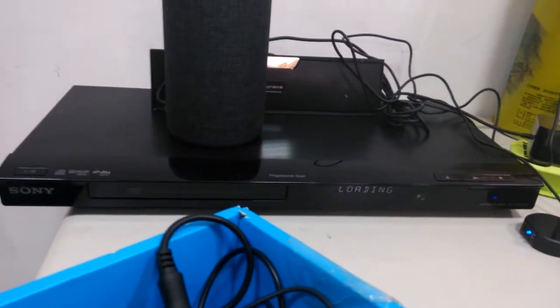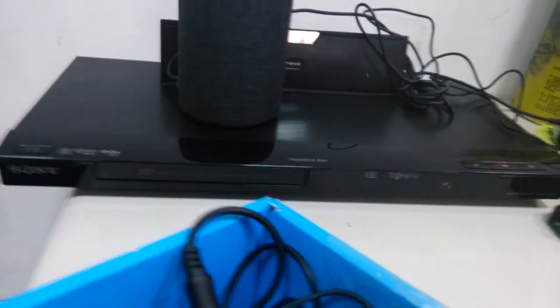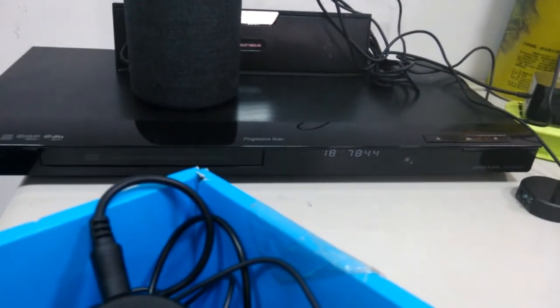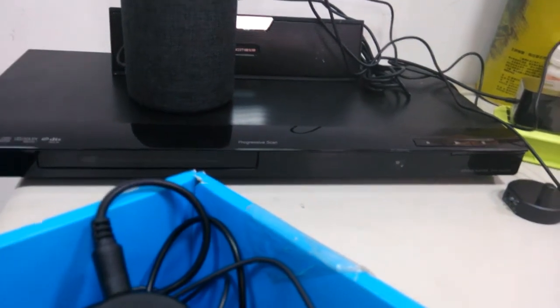Let's do the reverse way. Alexa, turn off the CD player. Okay. That's it.